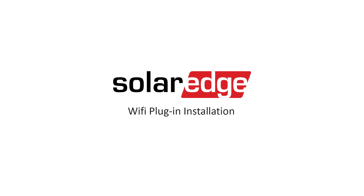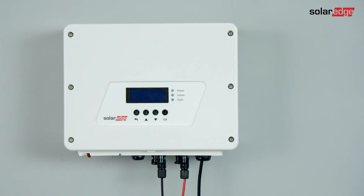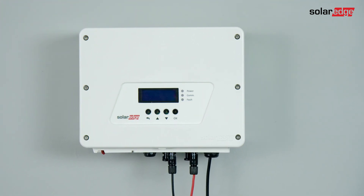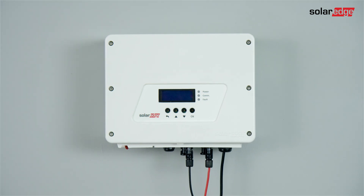Today we are going to learn how to install Wi-Fi plug-in in a SolarEdge inverter with a display and LCD buttons in two steps: installation and configuration. In this video we will install the Wi-Fi plug-in in a single phase inverter with HD-Wave technology. However, the installation sequence is identical also for other inverter models, though the hardware may look different.